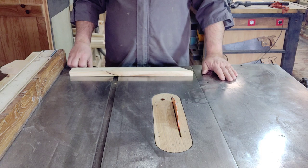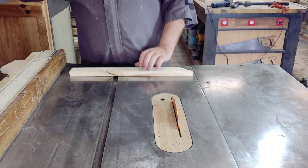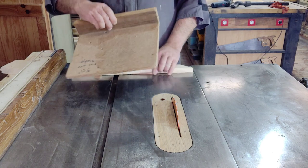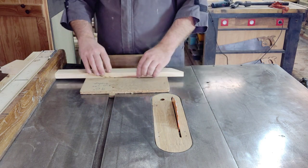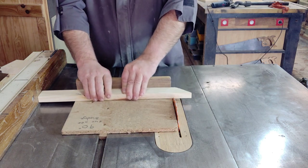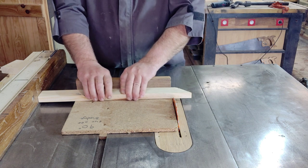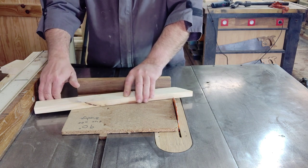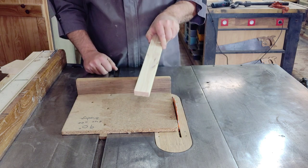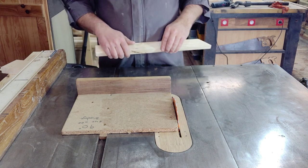So you think to yourself, I know, I'll just use a cross cutting sled like this little one here for 90 degrees. I put that on here like so, I've set my fence to length. But it's better than it was before - it's safer - but still it can jam up and throw that across at you, and the point in the end will stab you in the belly. That just won't do.